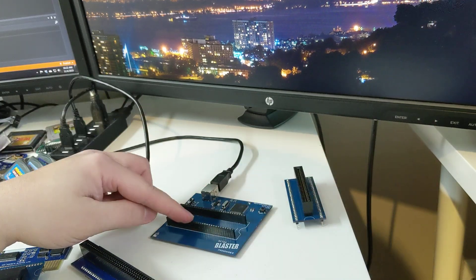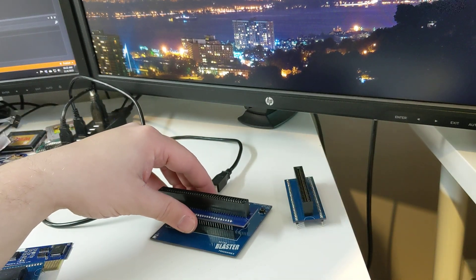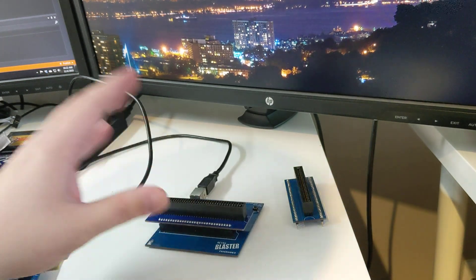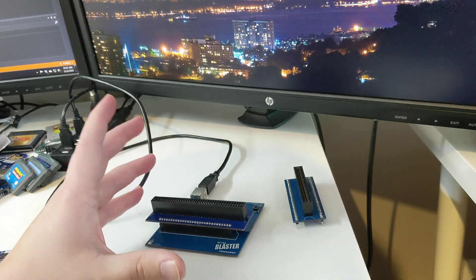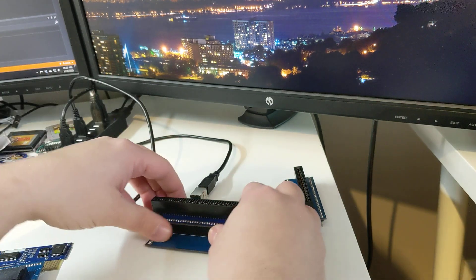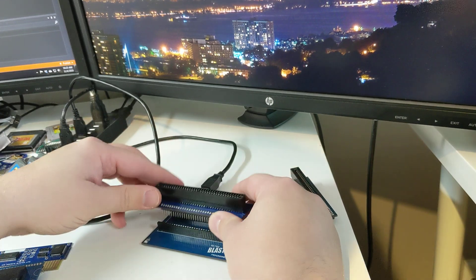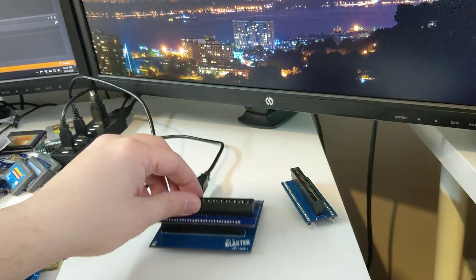This slot is supposed to be tight — it's going to be tight because it's supposed to hold the adapter in there properly so it doesn't just fly out all willy-nilly. The first few times it's going to be a little bit more difficult to pull out, but again: four corners, rock back and forth, it will come out. Any issues with that, you can always contact me through email.